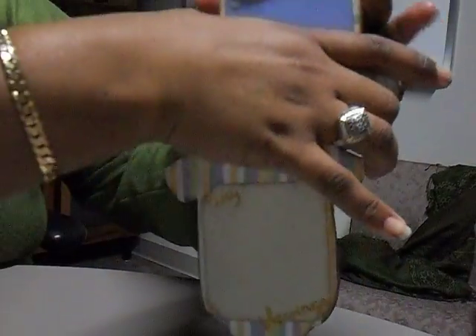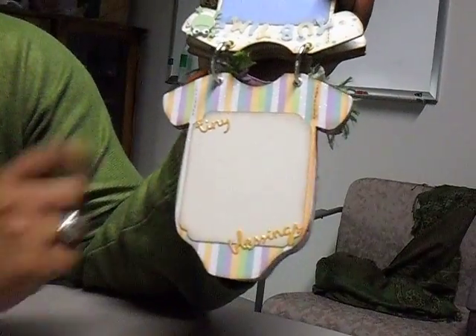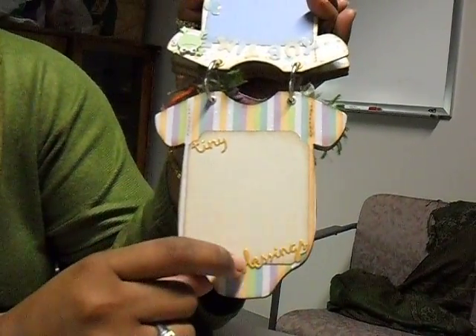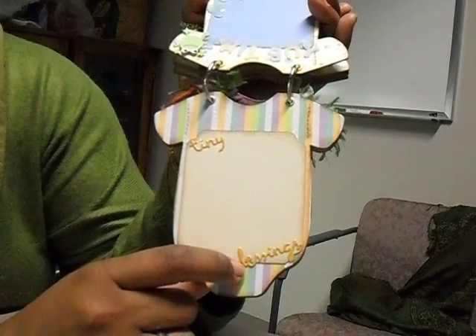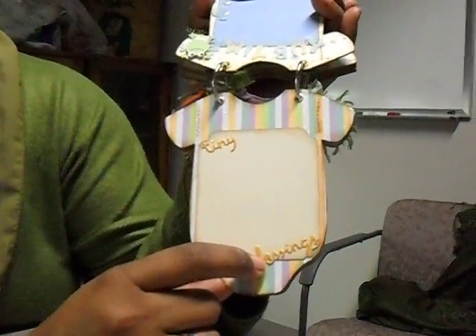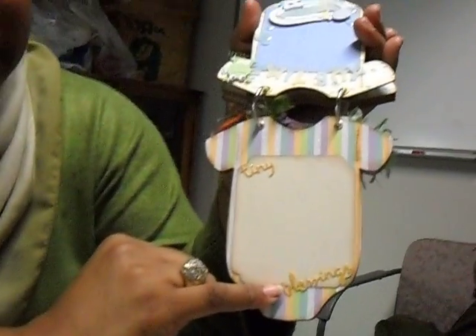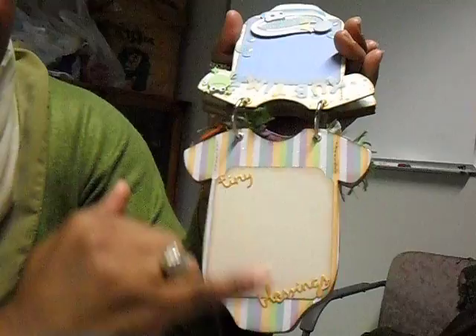Another simple page — I just love the stripes, it looks like PJs, doesn't it? Simple photo spot. I had one of the Cuddle Bug embossing folder die combos that was baby sentiments, and I punched out this sentiment. It says "Tiny Blessings." I also inked it with Versamark and embossed it with clear embossing powder so it was a little puffy.